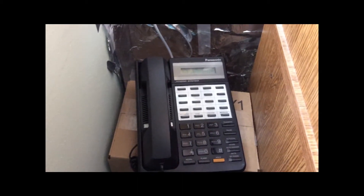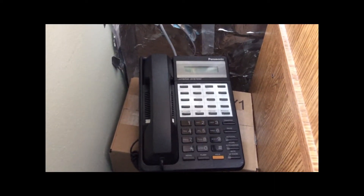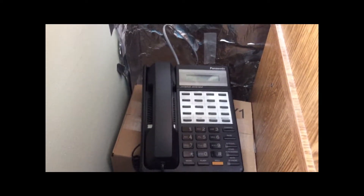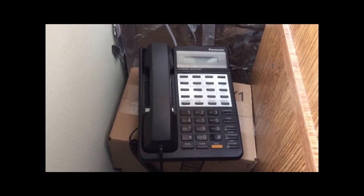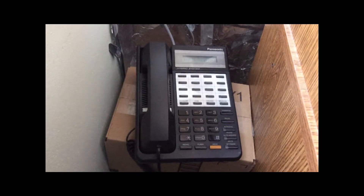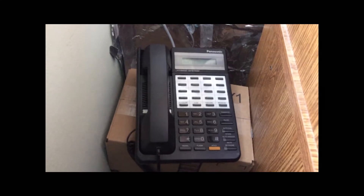Recently I got around to doing some PBX programming with this PT handset — a proprietary telephone handset required to program the PBX. It's not too complicated once you get the hang of it, but it was a bit of a pain to figure out at first. I got around to changing the ring setting. In my previous videos you heard the UK-style double ring, but in the United States the ring cadence is a single ring — two seconds on, four seconds off. So I've changed it to the more American ring style.